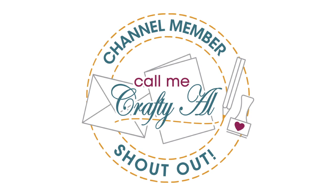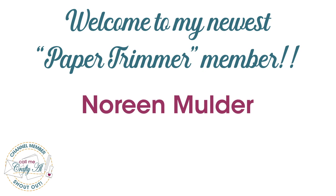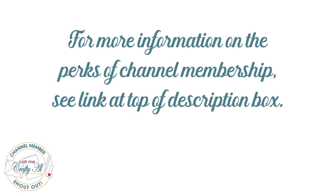Before I get started with the process, I have a special channel member shoutout. I recently had a long-time subscriber and frequent commenter join me at the Paper Trimmer level member. Thank you so much, Noreen, for your support! If you're ever interested in finding out more about the perks of channel membership, I have a link in the description box below.